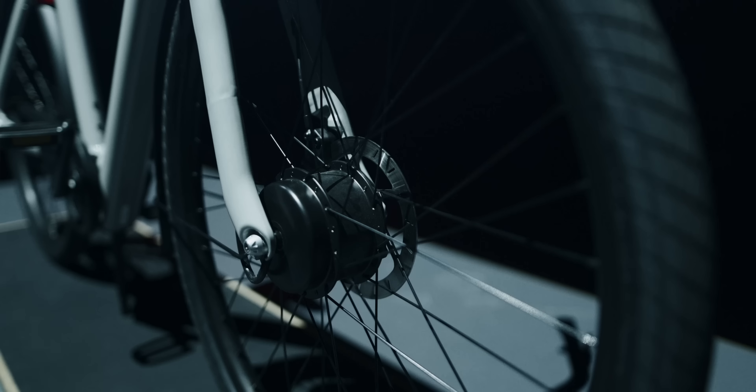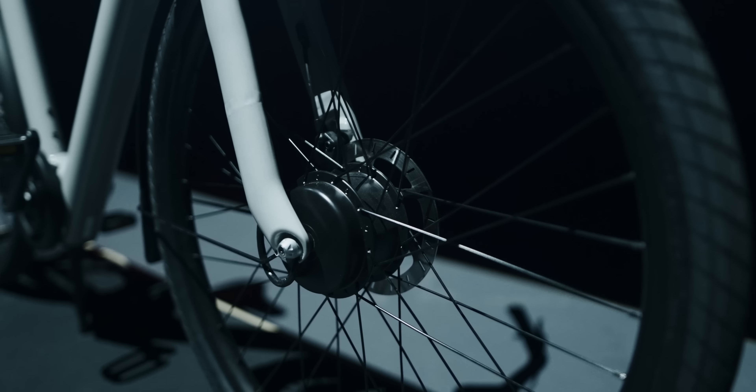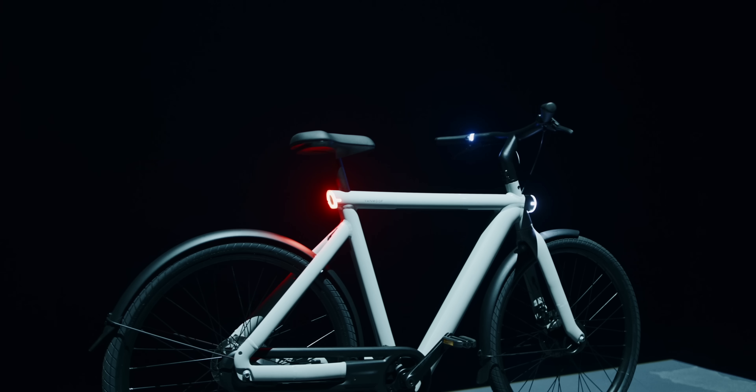The most obvious change is the handlebars because there are two LED rings. Both contain 10 RGB LEDs and they show you the speed you're going and the battery levels, and they flash red when someone is trying to steal the bike.